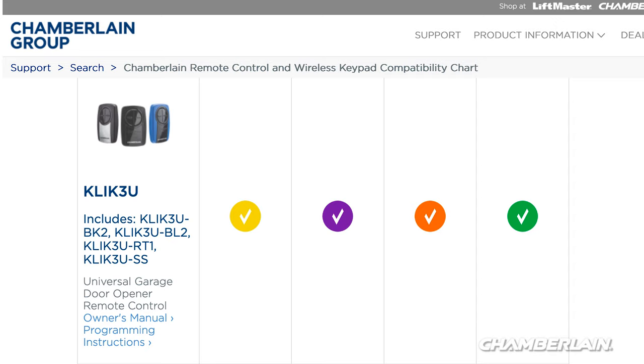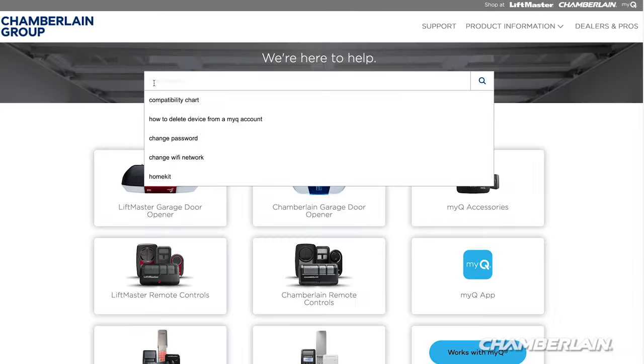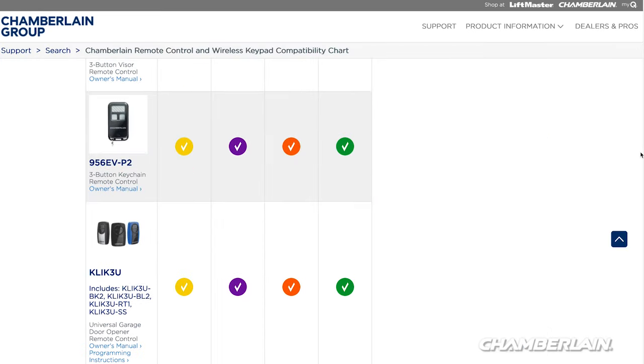The CLICK-3U is compatible with LiftMaster, Chamberlain, and Craftsman garage door openers that have yellow, purple, red-orange, and green learn buttons. It is also compatible with most other garage door openers manufactured after 1993. For more information, visit support.chamberlaingroup.com and look at the compatibility chart.